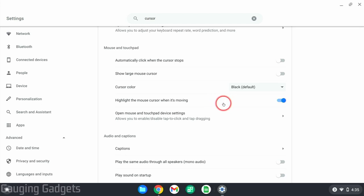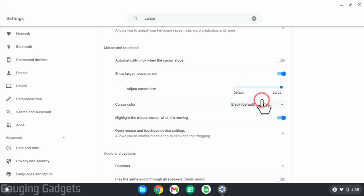Now what I recommend doing to make your cursor even easier to see is "show large mouse cursor." Go ahead and select that and turn it on. As you can see here, this gives us an option to change the size, so we can slide this to make it smaller. I like to do basically right in the center.